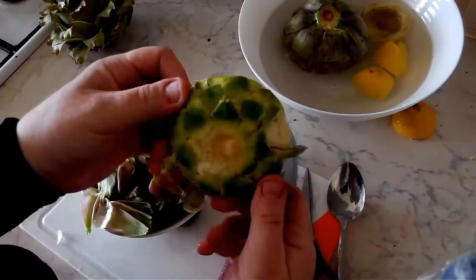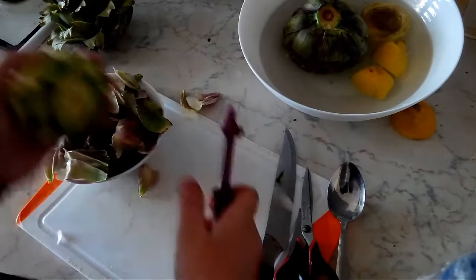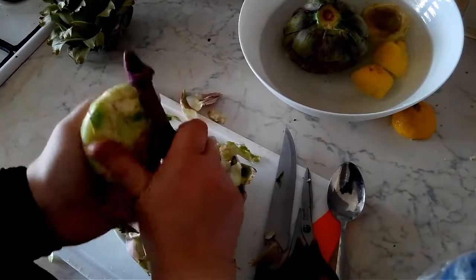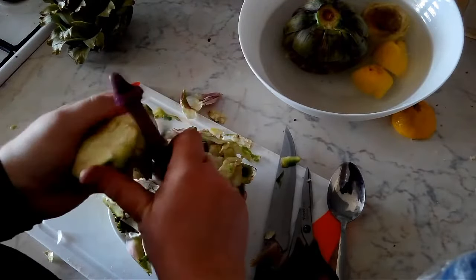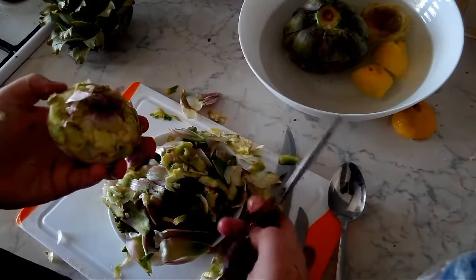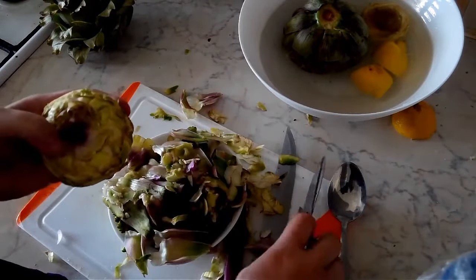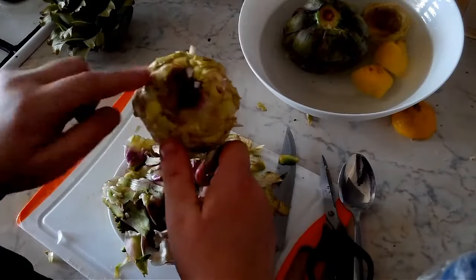As you can see, we have the same result as with the previous one. All we're going to do is take our vegetable peeler and clean it up a bit. You can also use scissors to clean it up — whatever works for you, whatever is more convenient. If scissors work, use scissors; if a knife works, use a knife.